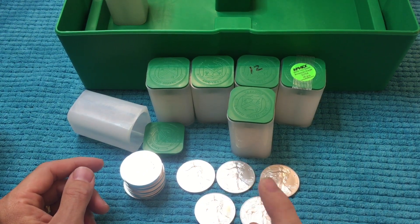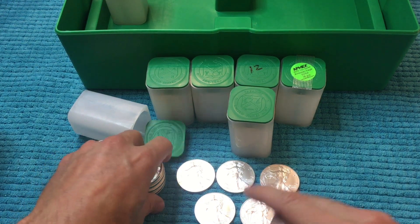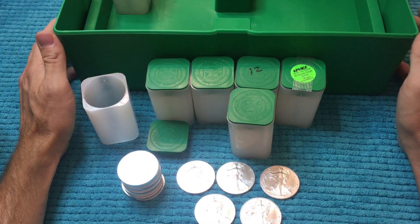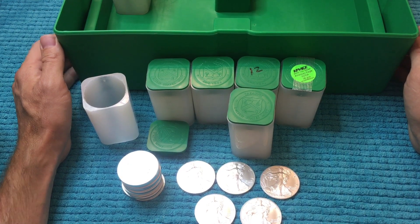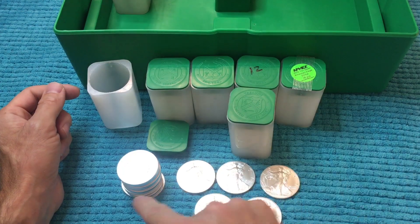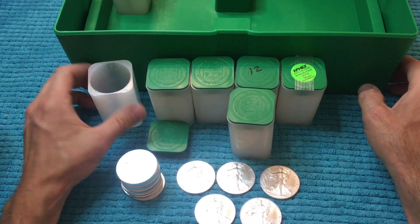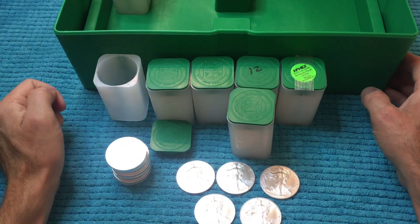I'm almost certain I have more American Silver Eagles in some of my other silver packages I haven't opened yet. Maybe I should wait and see — if I do have some, we can complete this tube. Like I said, I'm probably on a hold pattern right now; I just can't fathom spending close to $40. With this tube almost full that'll only be six tubes, so I've got a long ways to go. I should have started much sooner — I was sitting on this empty box for a long time.